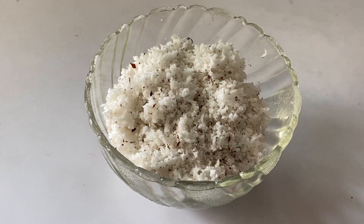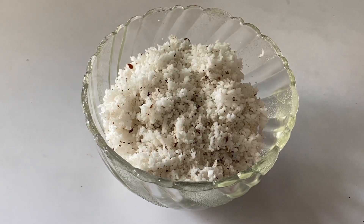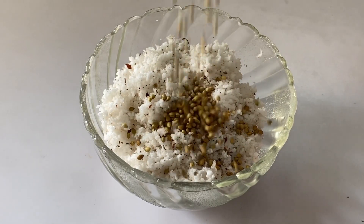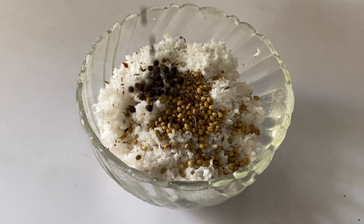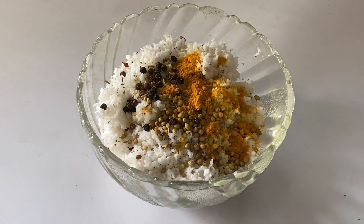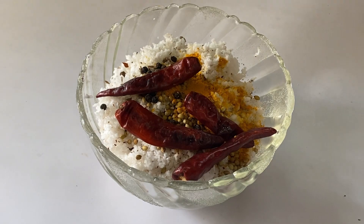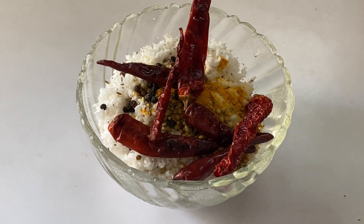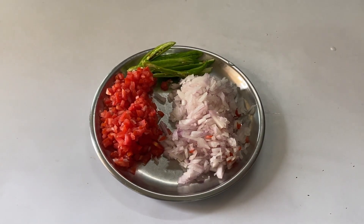To make the curry masala, I have taken half a coconut grated, one tablespoon of coriander seeds, half a teaspoon of cumin seeds, half a teaspoon of pepper, half a teaspoon of turmeric powder, four local Kancon variety chilies, and three Benki chilies. This will be ground to a fine paste. For the tempering we are going to use one onion, one tomato, and three green chilies.